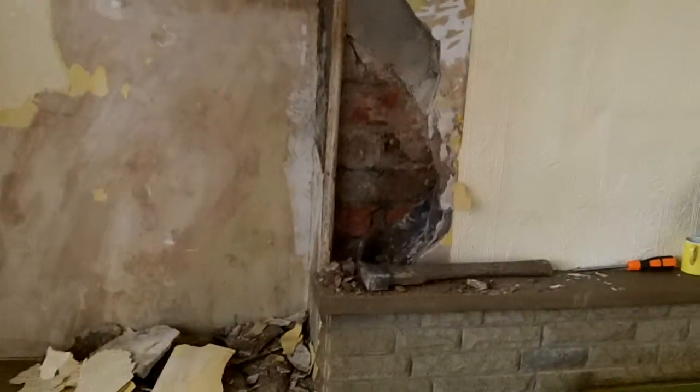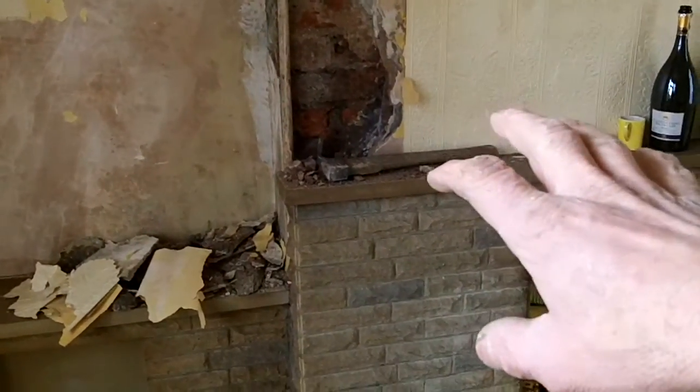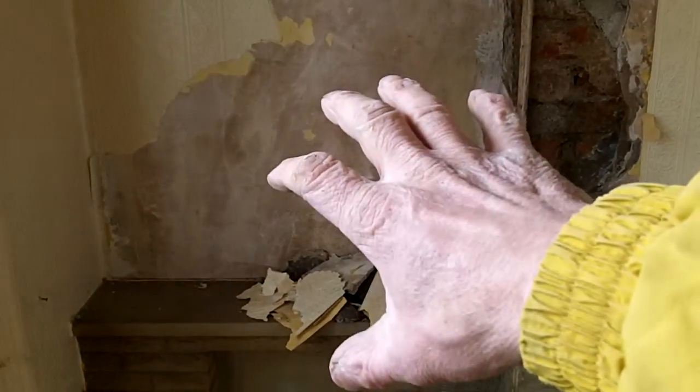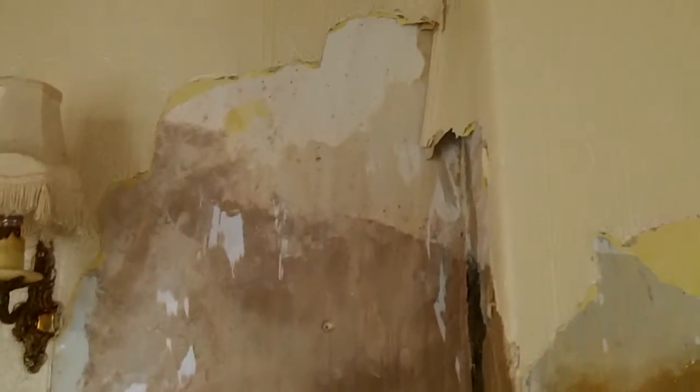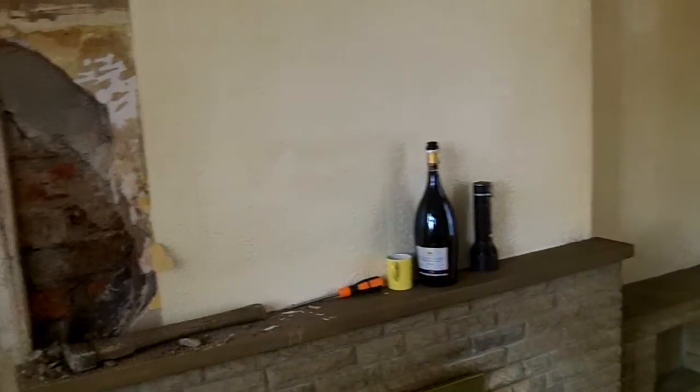And that is absolutely typical. You've got the worst bit in the middle — it's absolutely soaking with salt in the middle — but down there it's all salty and horrible and it's been renovated with gypsum plaster and all the rest of it. You'll notice that everything stops when you get up there, and what you've got here is the original lime plaster in perfectly good condition; there's nothing wrong with it.